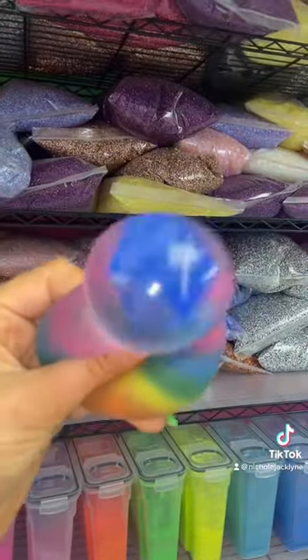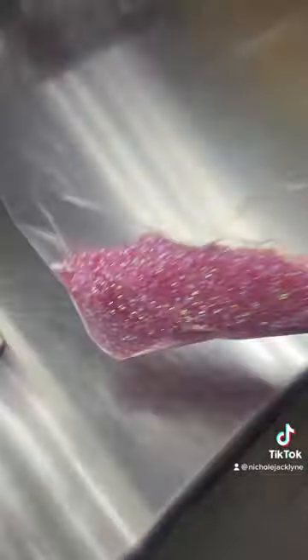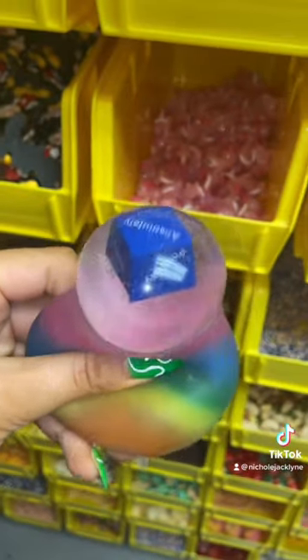Should I add some bingsu beads? Possibly — absolutely. Should I add a charm? Definitely. Should I add an axolotl charm? Absolutely.